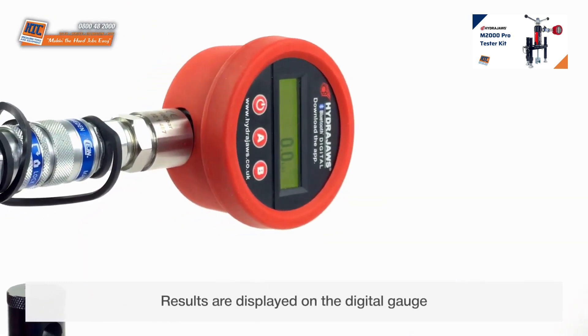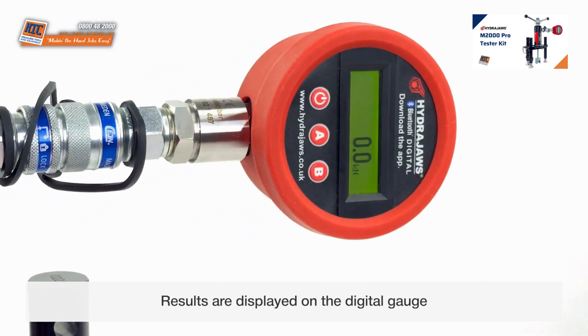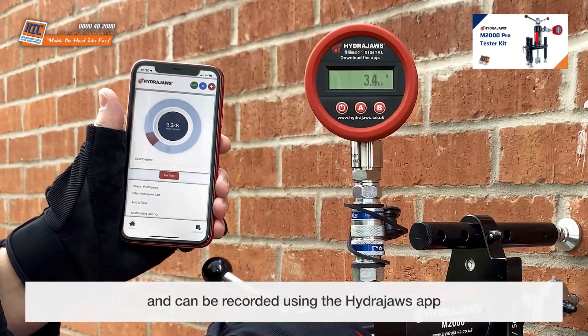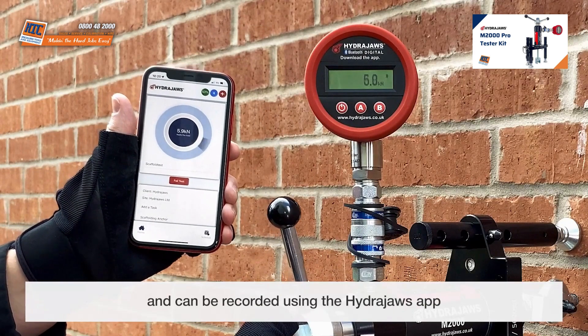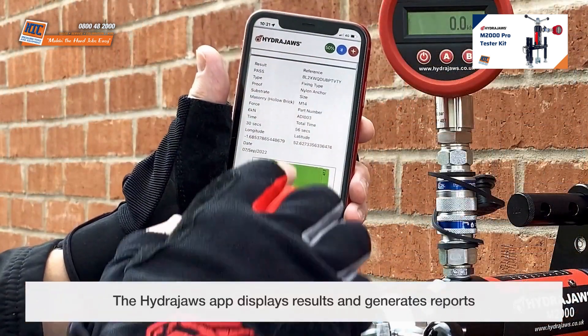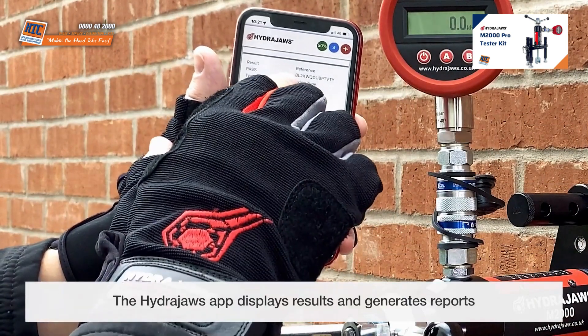Results are displayed on the digital gauge and can be recorded using the HydraJaws app. The HydraJaws app displays results and generates reports.